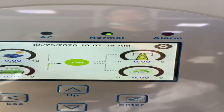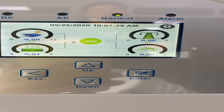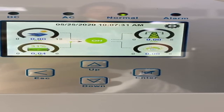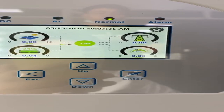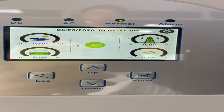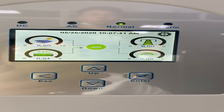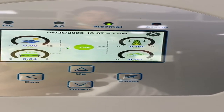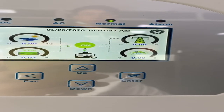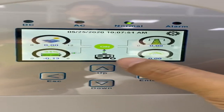Let's return to the LCD. I hear a voice — the relay has switched on and on the LCD there is now an icon.